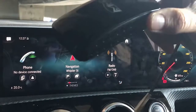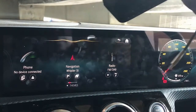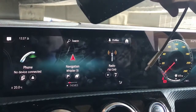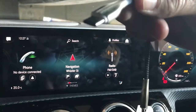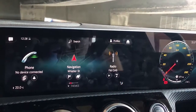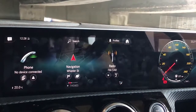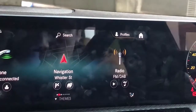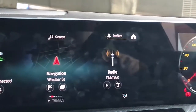I will show you how easy it is to install it. We are installing it in a Mercedes A180. These cars have a USB Type-C port, and this product comes with a USB Type-C cable as well. It's very simple — you just plug it into the front of the car into the USB Type-C port. You'll see a blue light coming from the device.